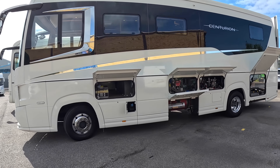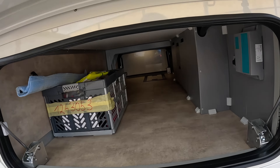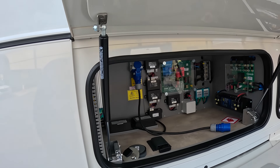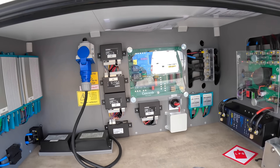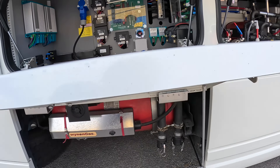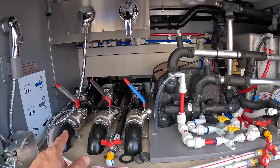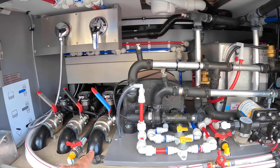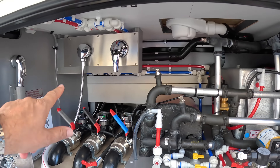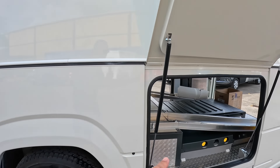We'll start on the outside. This is basically just a big pass-through storage area here. Moving back, all of this is a service area for the electrics, and the 240-volt pickup is here as well. Underneath that is the gas tank. Then there's the water system - drains for the fresh water, grey water, and holding tank. There's a water pump, a hot water boiler, and even a little outdoor shower so you can wash things off before putting them away.